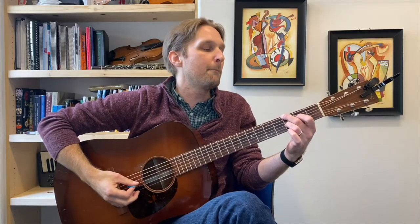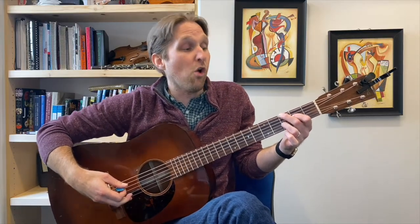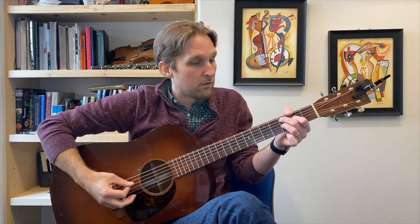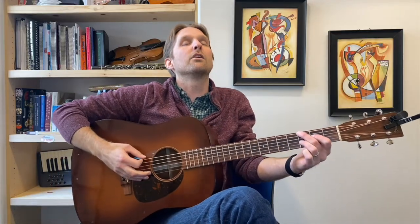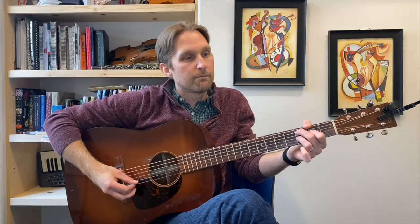We're gonna put the first two chords together. First chord, bing bang, just move the middle finger. Notice that when I switch from the first chord to the second chord, I only moved my middle finger — the rest of my fingers stayed in the exact same spot. Don't move them at all. We can do it again a little bit slower. That's my patented move of slowing down in the middle of the count-off.